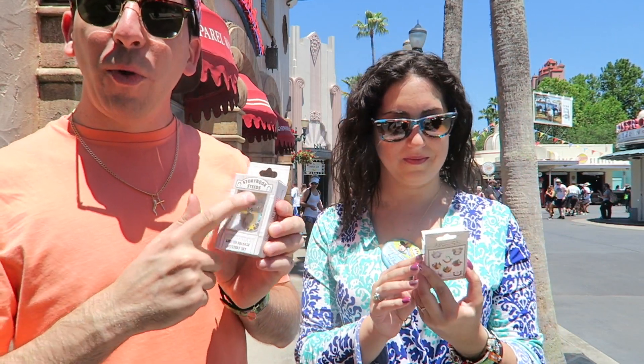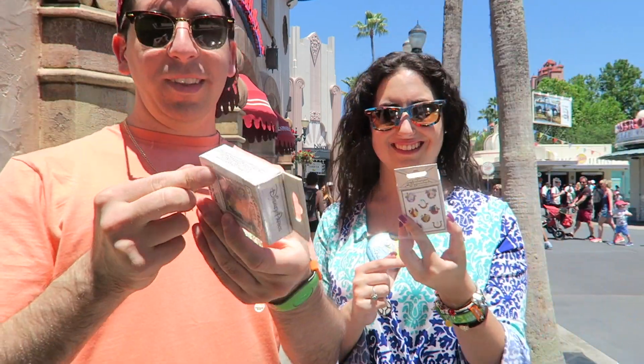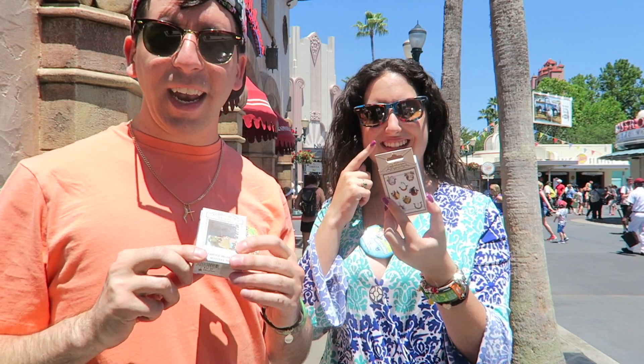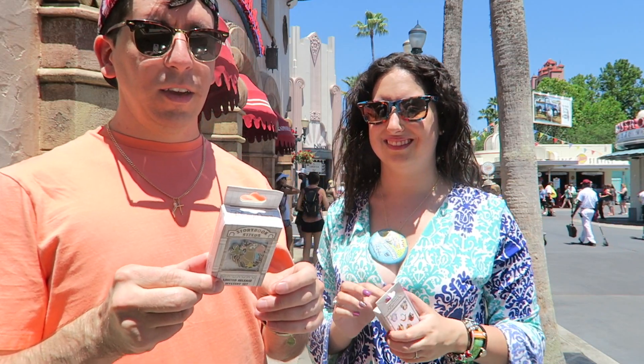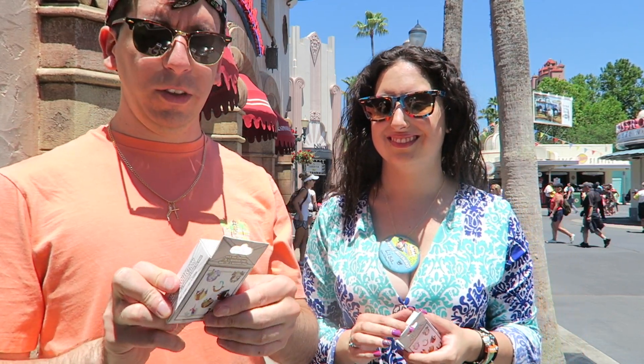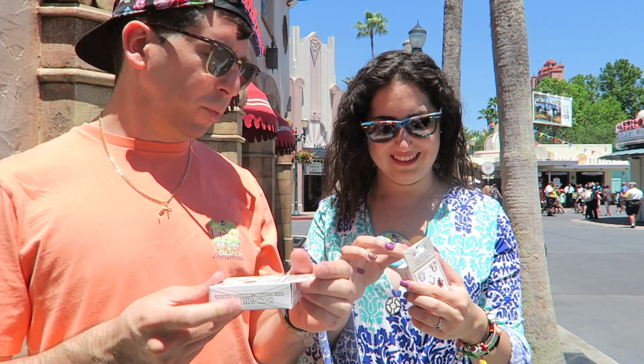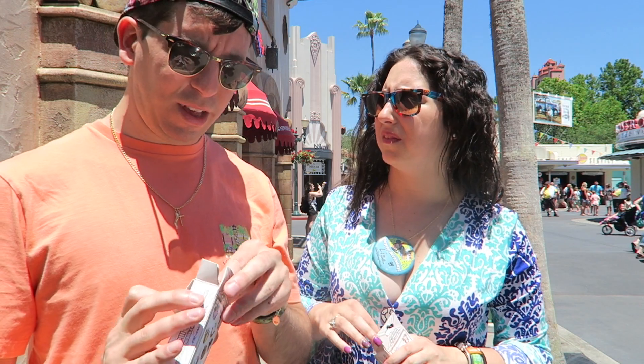I got the one with Bullseye showing — the horse from Inside Out. The retail price on this is $16.99 per box. There are two pins in each box: one's revealed and one's concealed. It's a limited release collection, and I'm assuming some of the concealed ones are chasers. Yeah, some of them are.